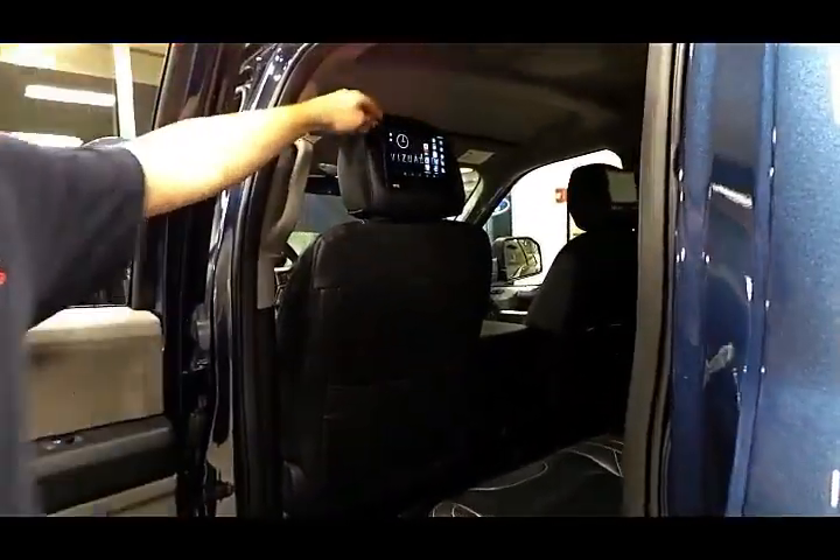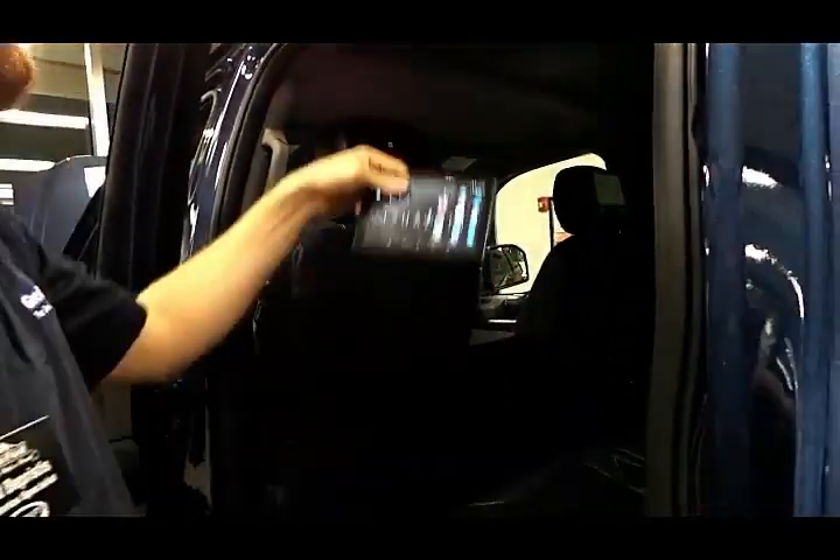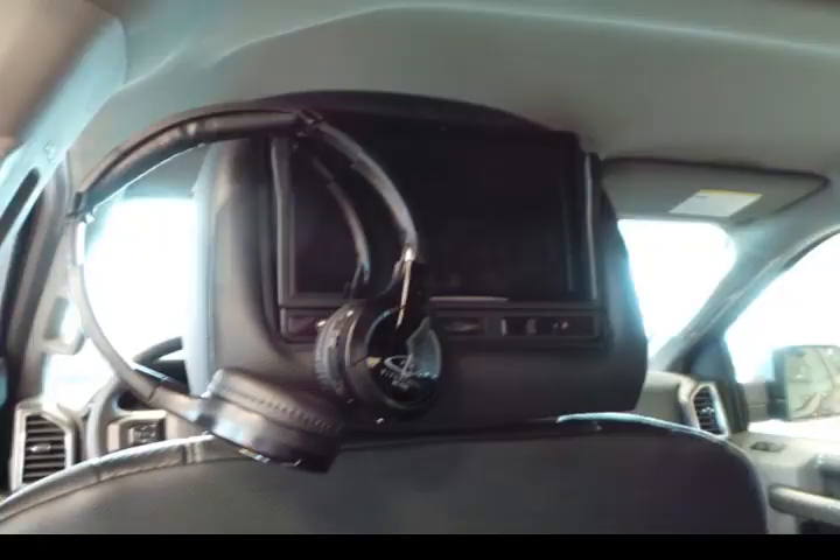As we move to the back, we'll see the Vizuologic Fenix 7. These are removable tablets that come with DVD slots behind them as well as headphones, Bluetooth controllers, and quite a bit of entertainment for the kids.